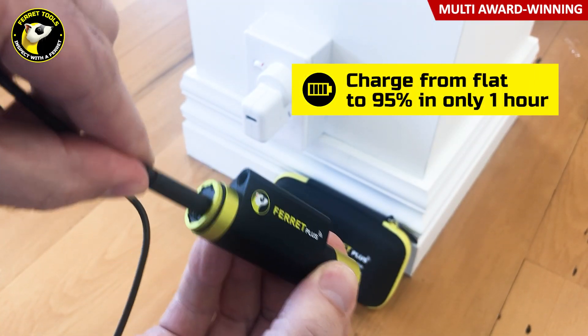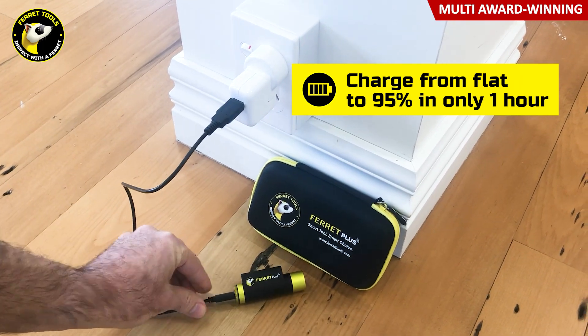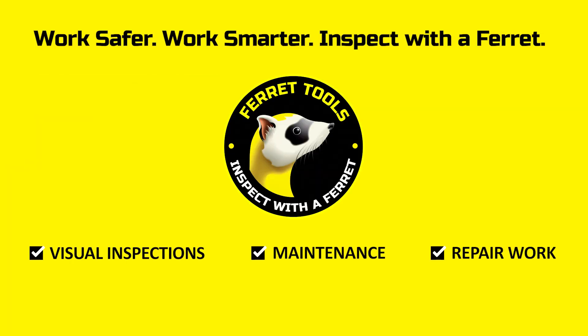A one-hour fast charge lets you keep working for longer as you recharge on-site or in the van. Ferit Tools — the multi-award-winning brand you can trust. Available worldwide.